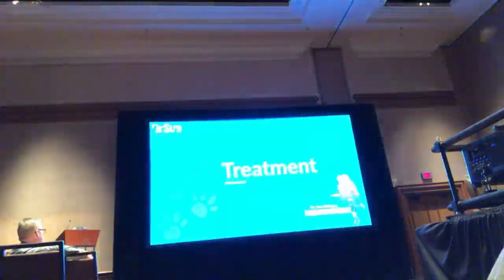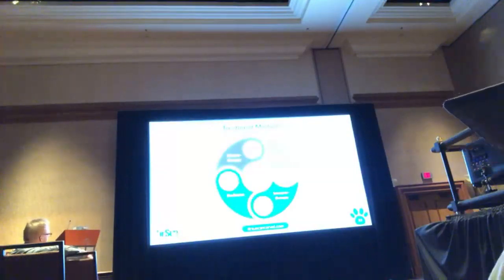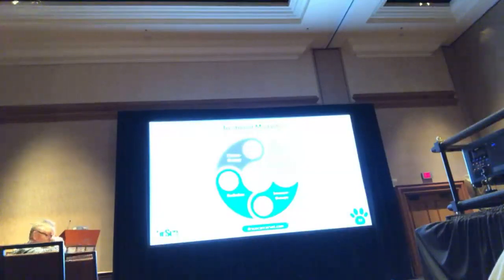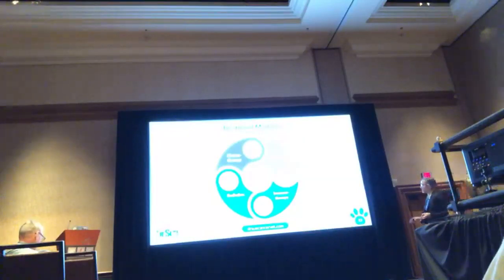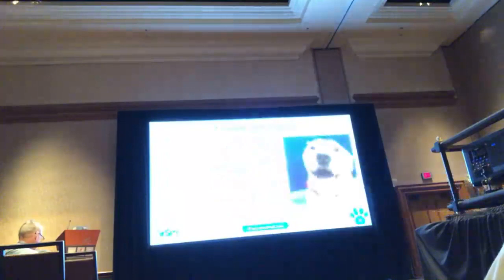Let's go to treatment. There are really a couple different treatment approaches for lymphoma, but the main one is chemotherapy. There are four places in the U.S. doing bone marrow transplants like NC State. Immunotherapy is huge in people — rituximab and monoclonal antibodies have been very important in improving response rates for people with lymphoma, but we don't really have anything on the market. Radiation has some good use in some cases, but really chemotherapy is the main thing.